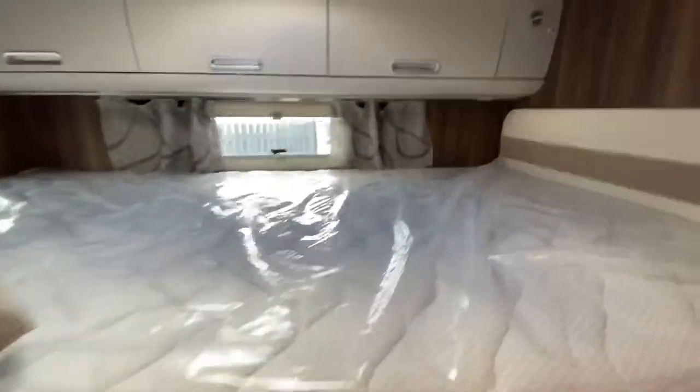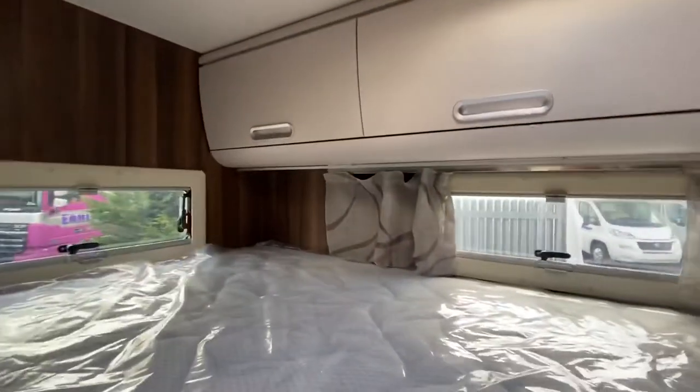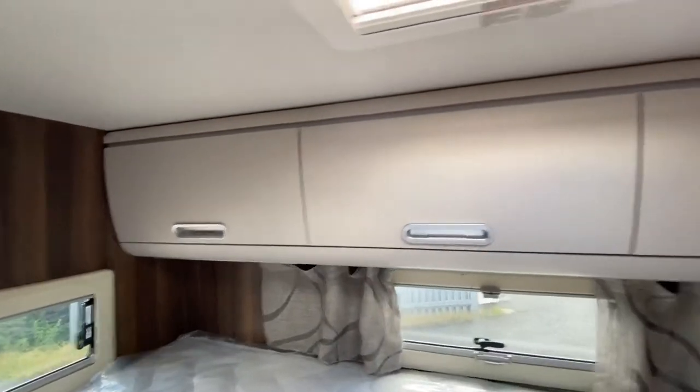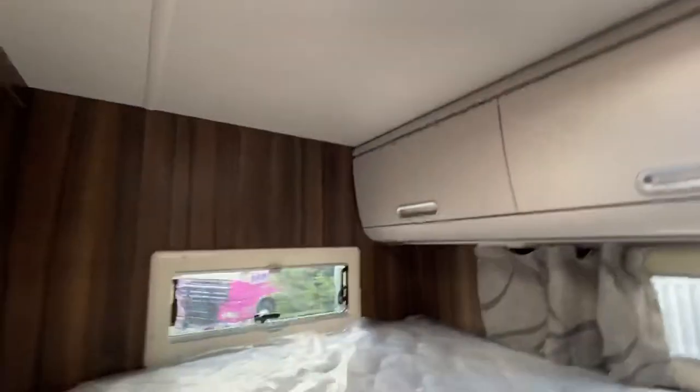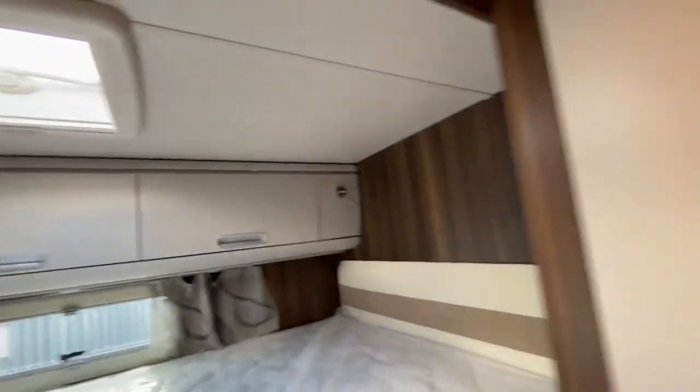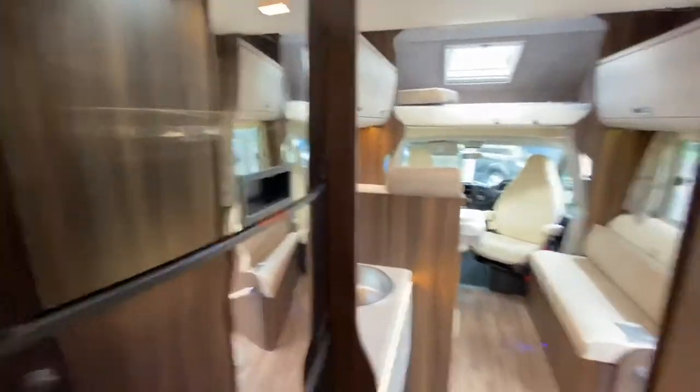The ladders hook on onto the back bed. On the rear double bed we've got three shelves around the back and reading lights in the corner as well. There's another roof light, and there's also a curtain that you can pull across to separate it.